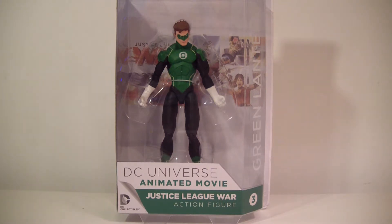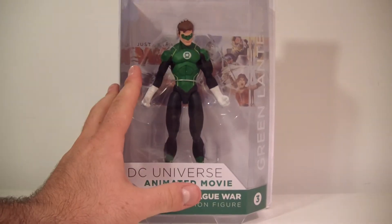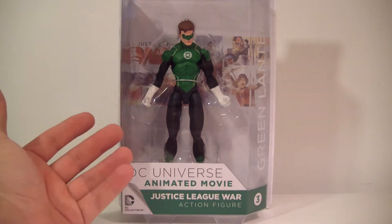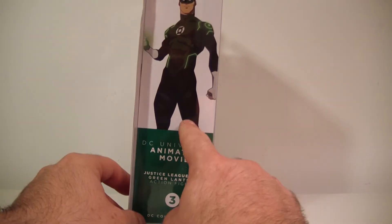This is figure three in the wave. So far I have this guy and I also have Shazam. If you haven't checked out the Shazam review and you'd like to, I'll leave it in the description box below so you can click on the link.